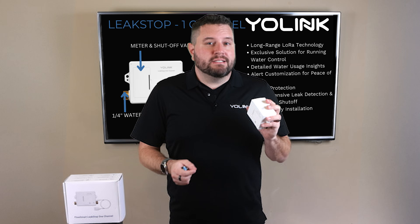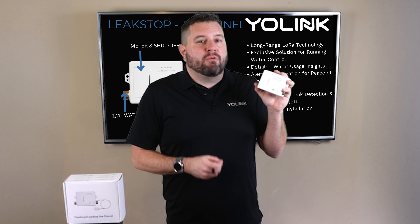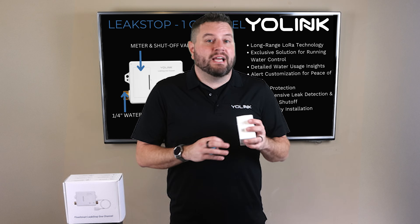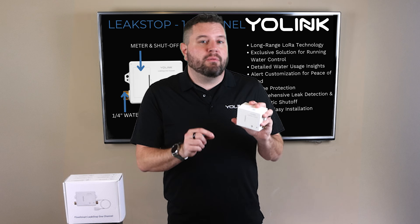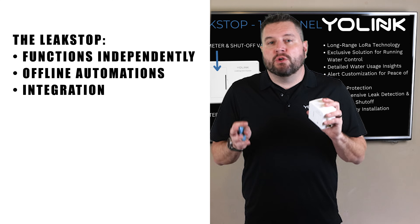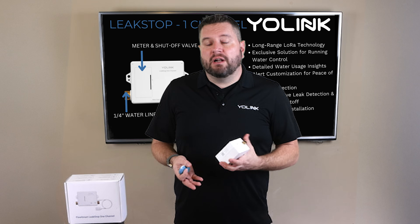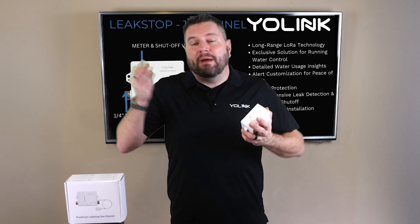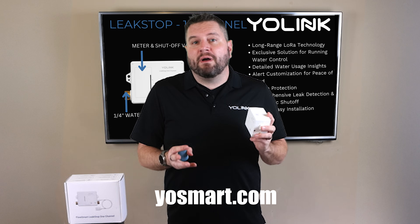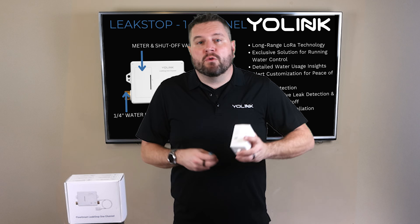The YoLink Leak Stop Single Channel Leak Detector is part of the greater YoLink family of water control solutions. The Leak Stop provides targeted protection for specific appliances and fixtures, while the rest of the YoLink FlowSmart family can protect your entire home. With its ability to function independently, execute automations offline, and seamlessly integrate into your greater smart home, it's a reliable, versatile, and cost-effective way to prevent water damage — and it can even save you money by detecting a running toilet in a back bedroom you'd never notice otherwise. Visit YoSmart.com to learn more, and check the description for links to this device and others mentioned today.